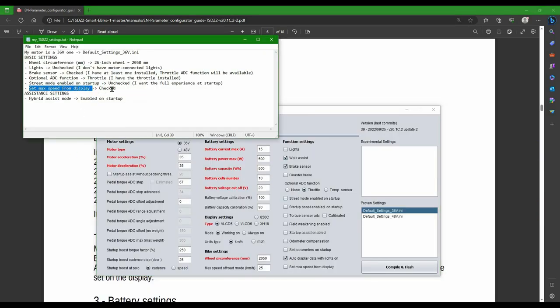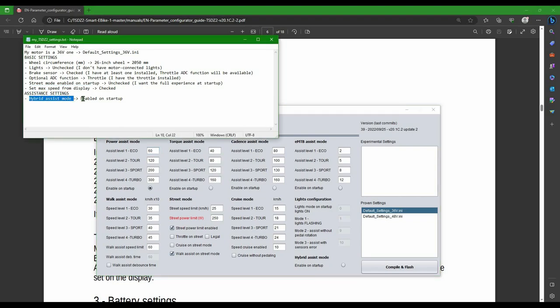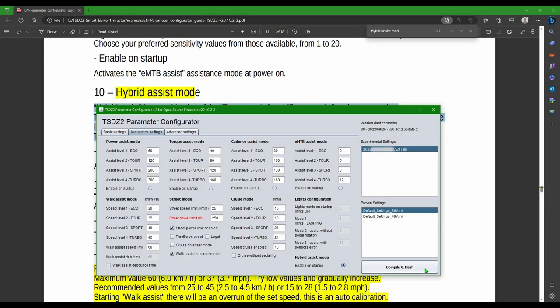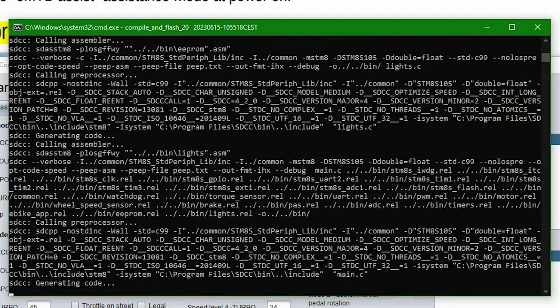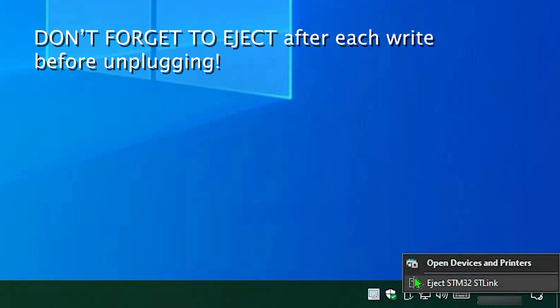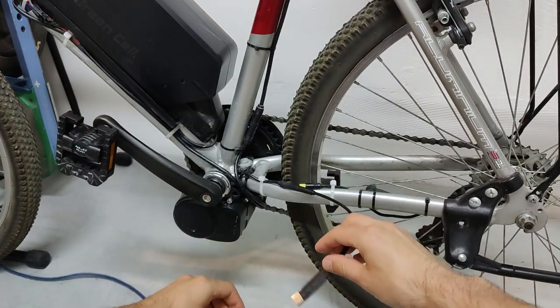I also want the display to be responsible for the max speed. The one last change I need to do is in the assistance settings tab, where I want to select the hybrid assist mode on startup. This mode is essentially a combination between torque assist and power assist. In theory, this should be the best assist for mixed traffic scenarios. I'm ready, so I'll just go on and smash the compile and flash button. After the operation is completed, you'll find your settings saved in the experimental settings, ready to be loaded for the next time. After each ride session, don't forget to eject the cable before unplugging it. Finally, we can plug back the speed sensor and turn on the bike.